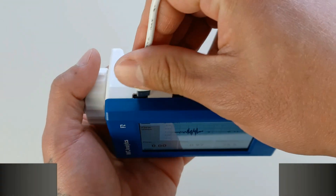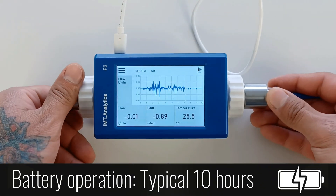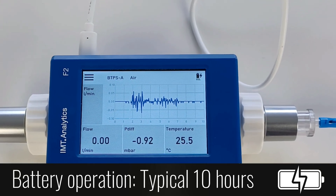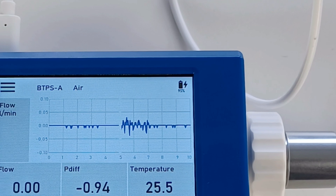The flow meter's internal rechargeable battery allows for independent and wireless use throughout the day. This feature makes the flow meter a great tool for field work and measurements in remote locations.